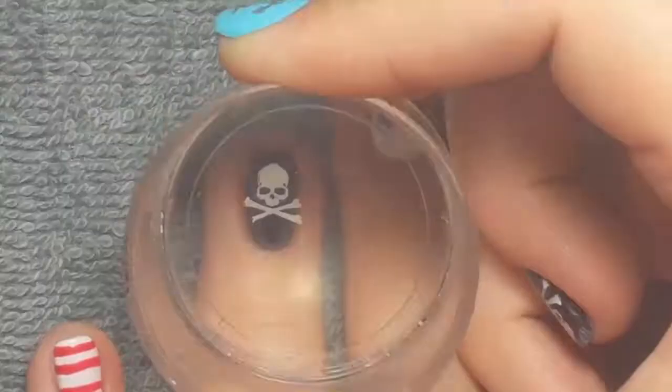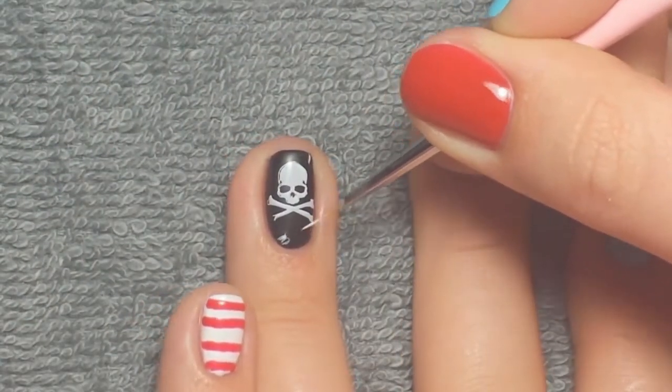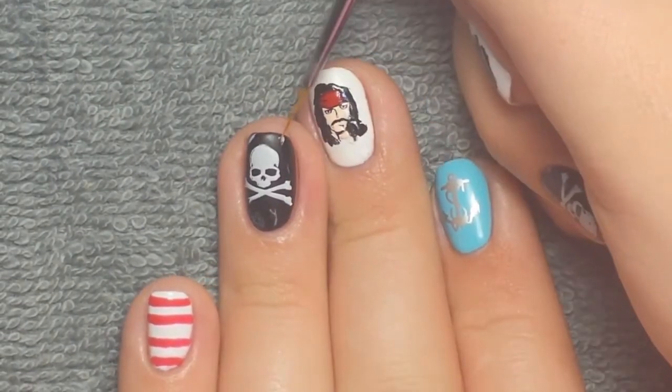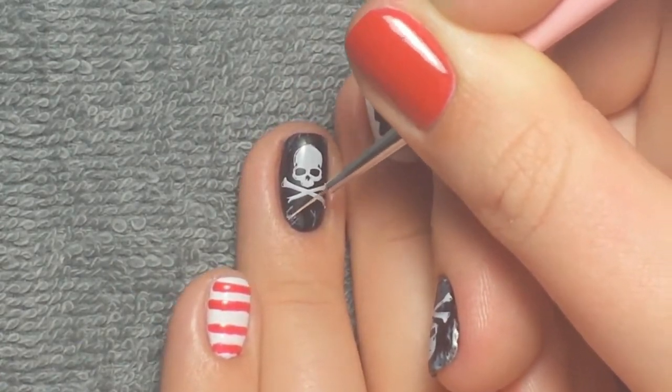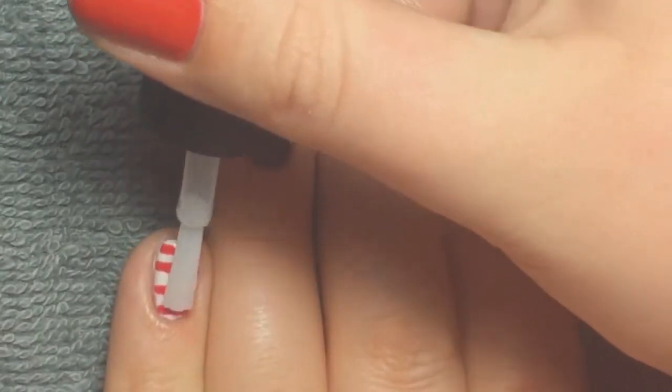Then I'm taking this Born Pretty Store plate to do the skull and crossbones, and I wanted to kind of distress it to look like the Black Pearl's flag. So I used some white gel polish and then some rubbing alcohol to kind of spread that out, and I went back in with some white just to add a little bit more sharp lines.